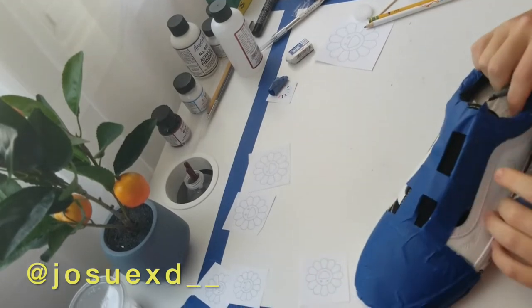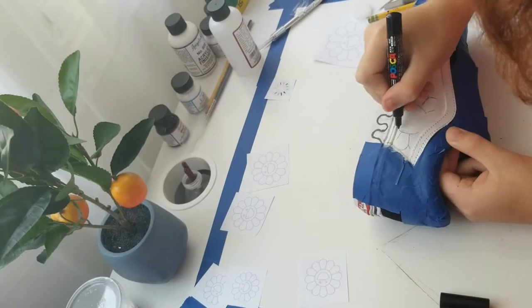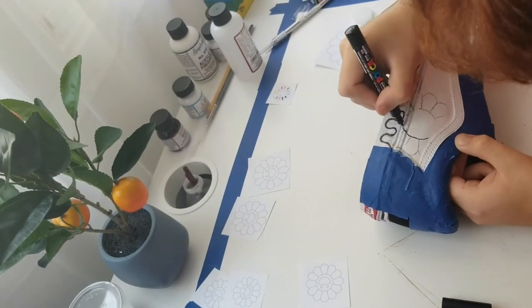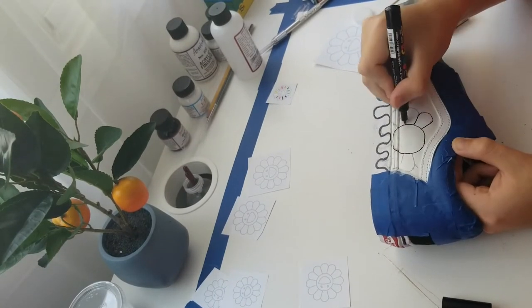If you did this correctly, your design is gonna look just like this. And now I'm just gonna use my fine tip Posca marker to go over it so that I can see it better.